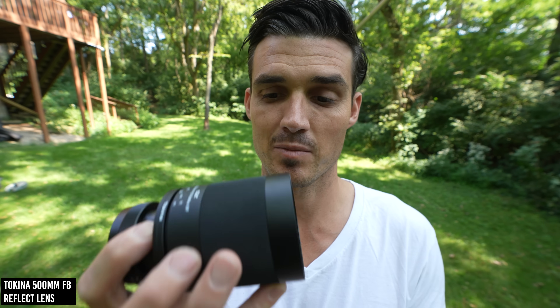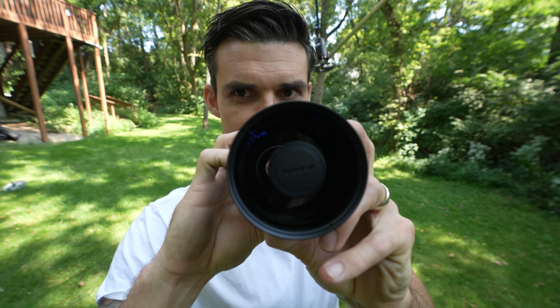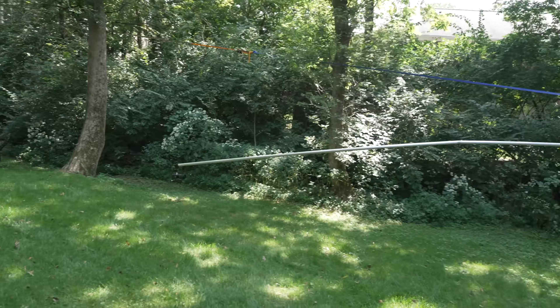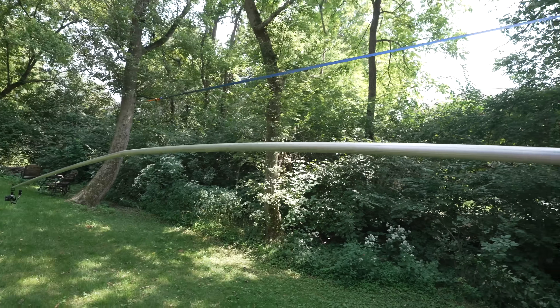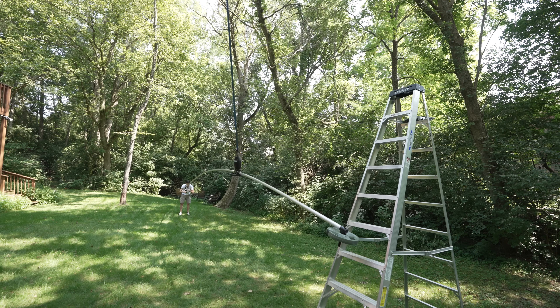Here's the Tokina 500-millimeter — this was a loaner from B&H, and I liked it so much after I tested it that I bought it. Now we're going to throw it on the Orbit. Look at this funny lens — this is such an interesting design. Have you ever seen a lens like this? This looks more like a satellite dish, not even a lens. This thing's almost level and look how much this bar is bending — you can see right here the little kink.